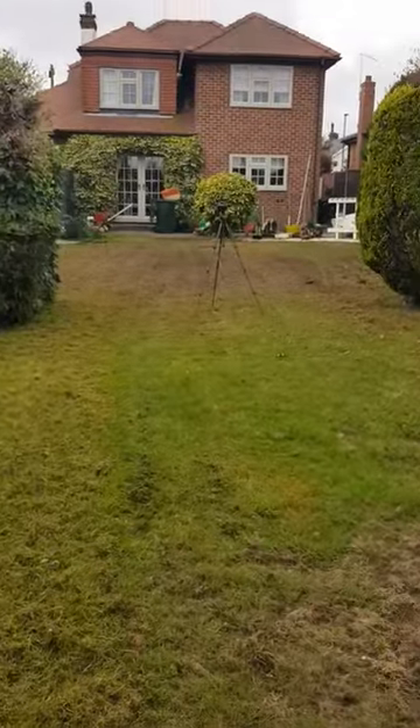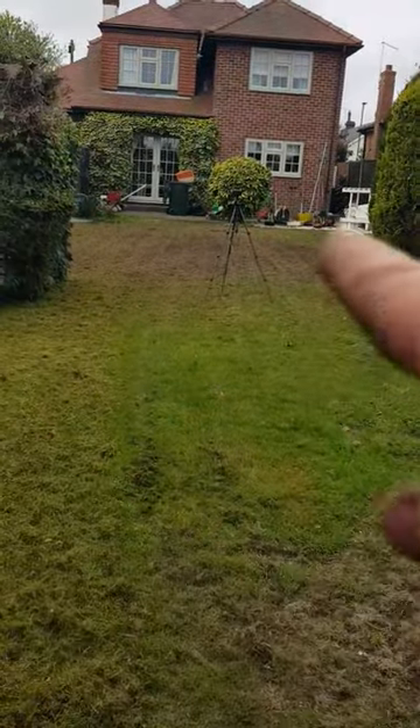Hey guys, how are you doing? So this lawn was devastated by chafer grubs. Look at this — all of the top end and all of here.